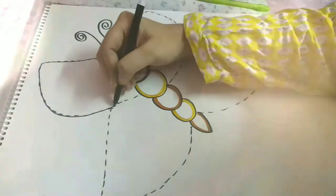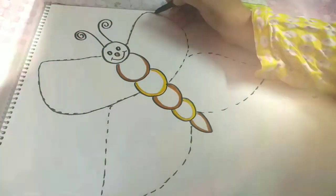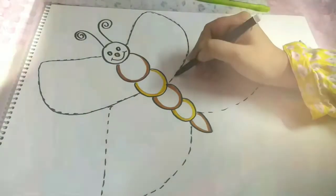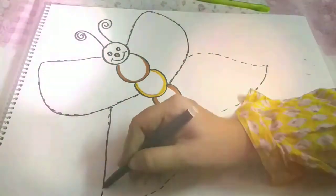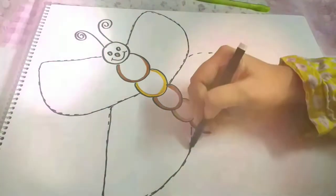All of you keep doing it — very good! Try to focus along the points and trace it properly.